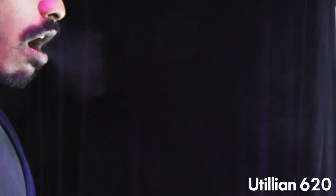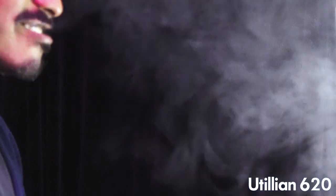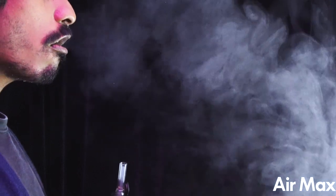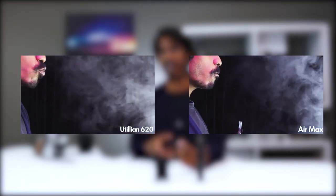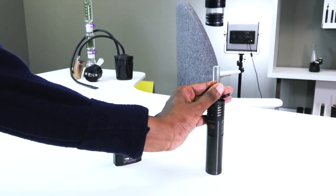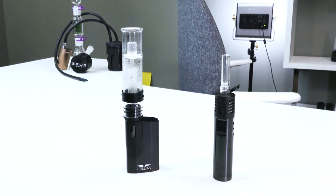Now the important part — the vapor. Both devices offer great vapor quality at a wide range of temperatures. The Utilion 620 has a temperature range spanning from 160 to 220 degrees Celsius, while the Air Max has a wider range spanning from 40 degrees Celsius to 220 degrees Celsius. Both devices are able to pump out massive dense clouds when maxed out to 220 degrees, and they hit even harder with the use of water filtration from something like the universal bubbler attachment, providing cooler, smoother, and bigger hits.